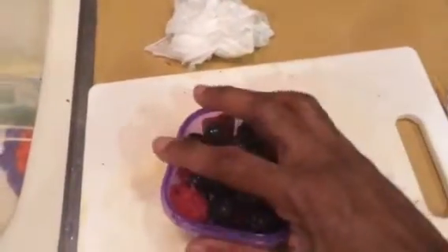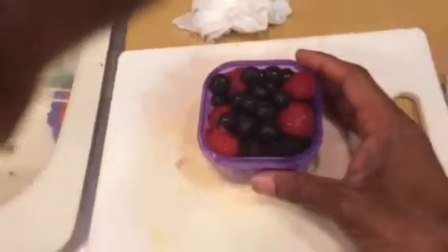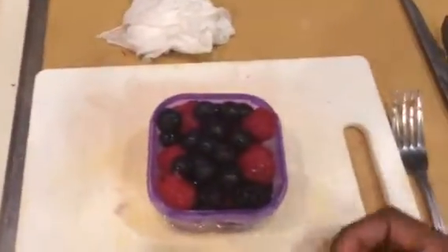Next up is our fruit servings. Excuse my mess, I got the background here — I spilled some of the fruit earlier. As you can see, this volume of fruit is a lot more than what you get with carbs or protein. I got here an assortment of blackberries, raspberries, and blueberries.